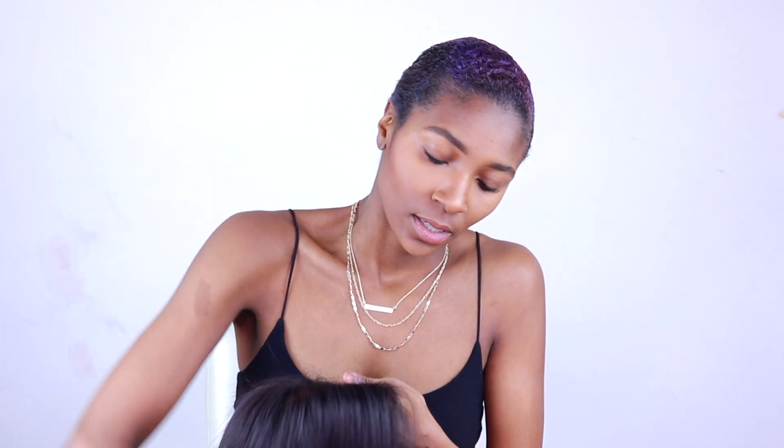Now that I've cut the lace off with very minimal hair attached, I'm going to flip it back over. I always like to run a comb through it and get it right, then check what it looks like on my head to make sure it fits before I attach it. You can see how perfect this wig is already — it's a little thick and needs some straightening, but it's pretty much perfect.